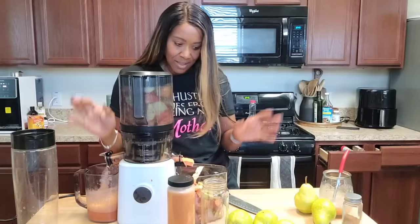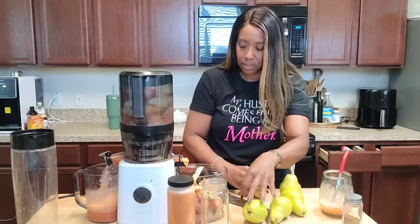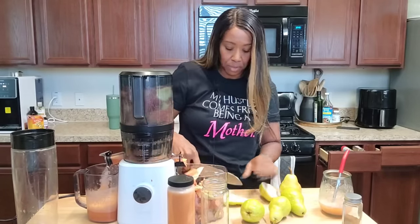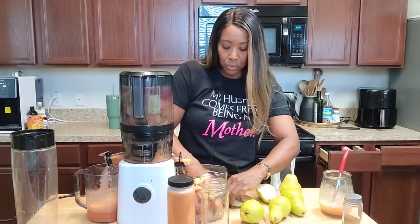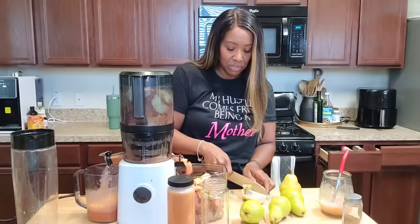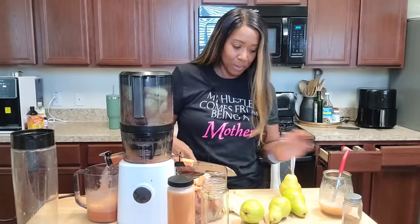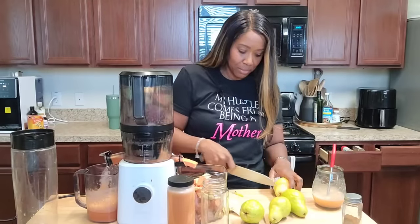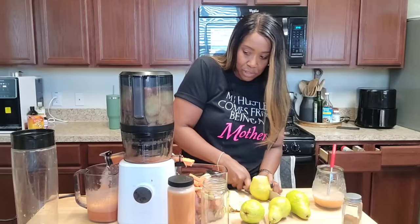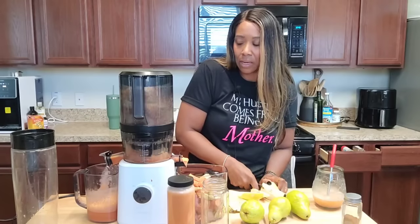All the apples are in. Now I'm going to start tossing in these pears. There is a hole at the top of the hopper so you don't have to stop the machine to drop more in — you can just feed it, but you need to cut them into smaller pieces. That's why people like the hopper; it's big enough to just drop and go. This is so good! I already had juice this morning — pear, apple, and ginger — and that was amazing. Now I'm still trying to drink this ginger, pear, and celery.